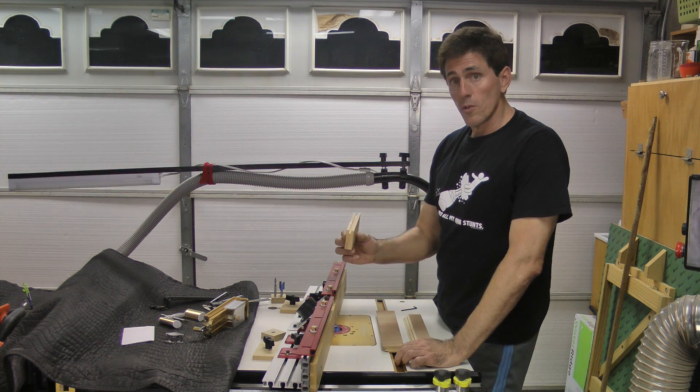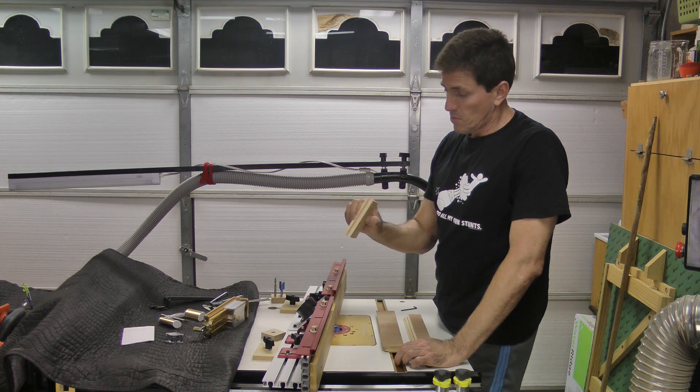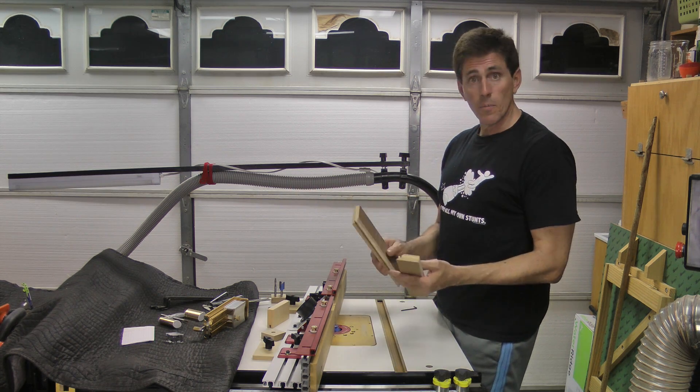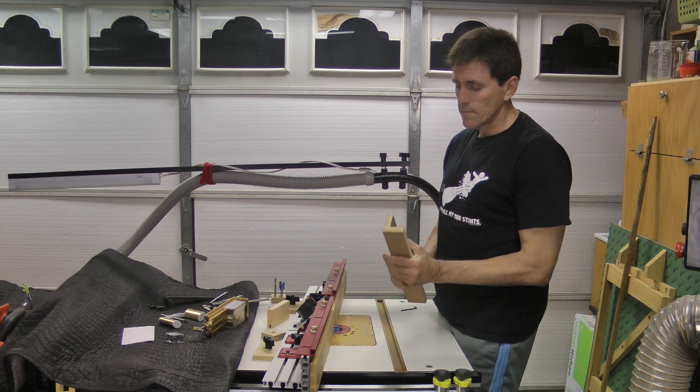Speaking of demos, let's go take a look. First I'm going to be putting just a simple groove down the center of a piece of light pine, and then I'm going to be making a lock miter joint in this Sapele veneered ply. Let's give it a look.